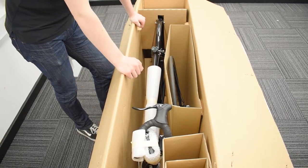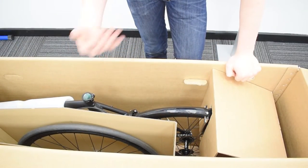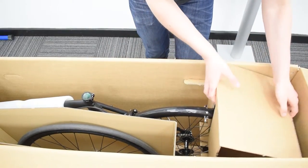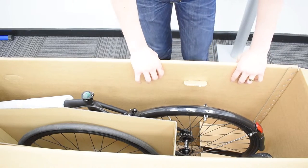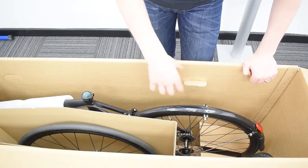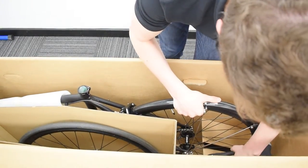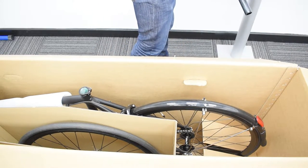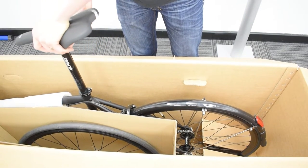I'm going to talk you through how to do the seat post first. Take the piece of cardboard off and set it aside, then reach down and grab your seat post. It can help to lift your rear wheel up slightly to make it a little easier. Take your 4mm Allen key and slide the seat post into the seat tube at a random height for now.